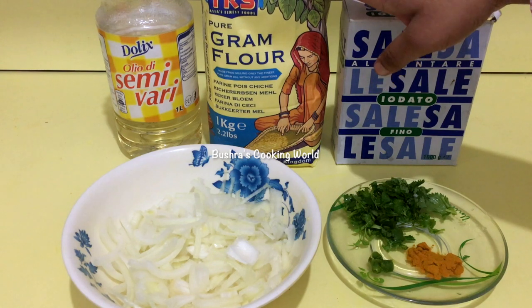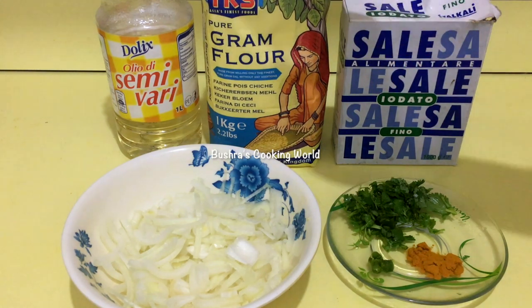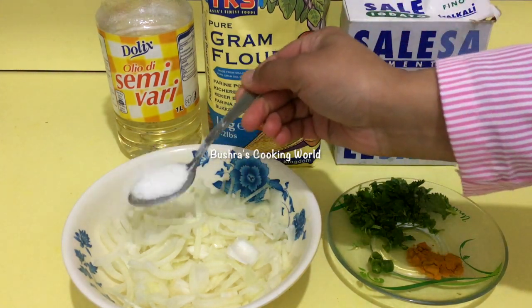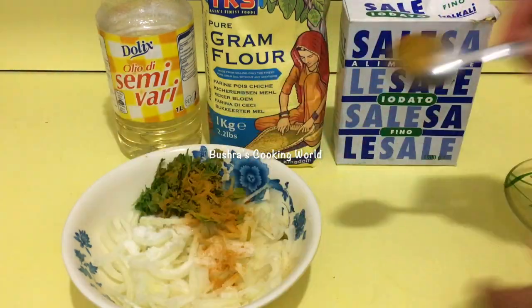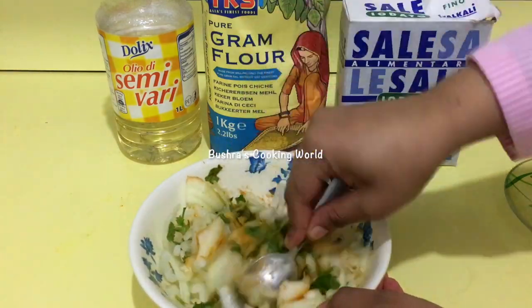2 tablespoons of gram flour, bean flour — which is expensive to get at the back of the shop. I will add 5 tablespoons, and then we will add 1 teaspoon of green. Consider the dip and try to do everything.